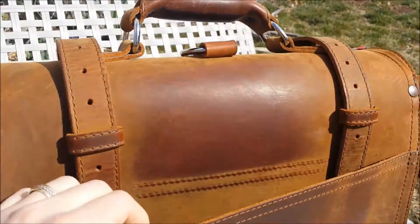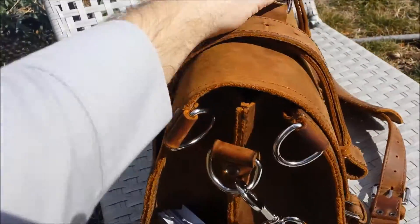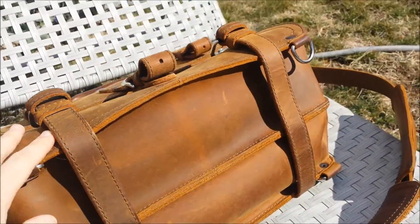That's what the back looks like. This is 4 months of wear. It's getting floppier. The bottom looks like this in the sunshine.